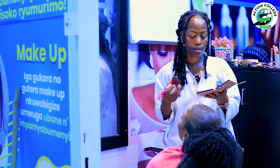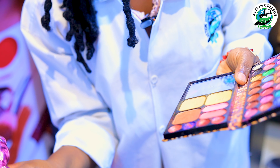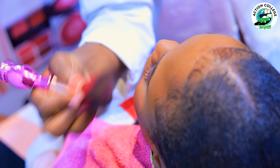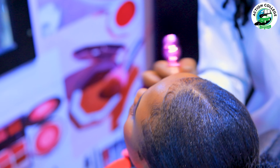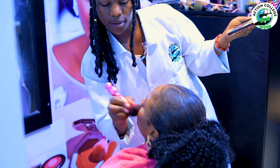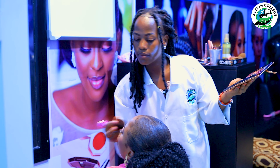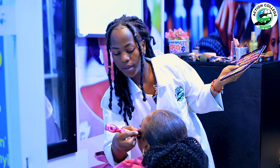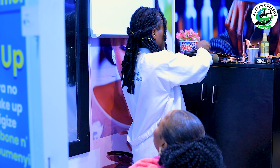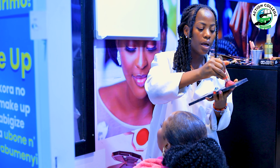Here we go with brushing blush powder. It comes in a pink or orange color, and we apply it on the face so that she will have a flushed, rosy look.